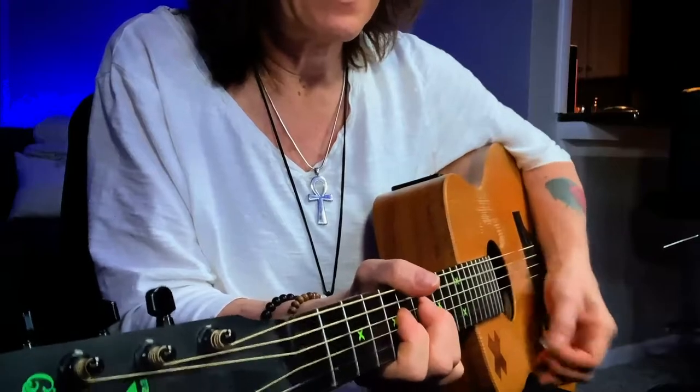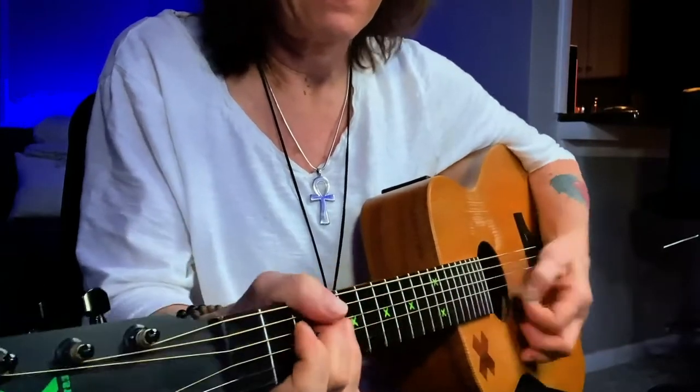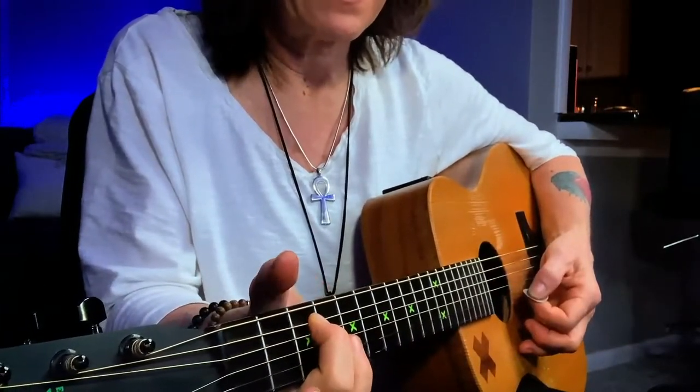Hammer on. Down, down, down. I'm using my second finger.